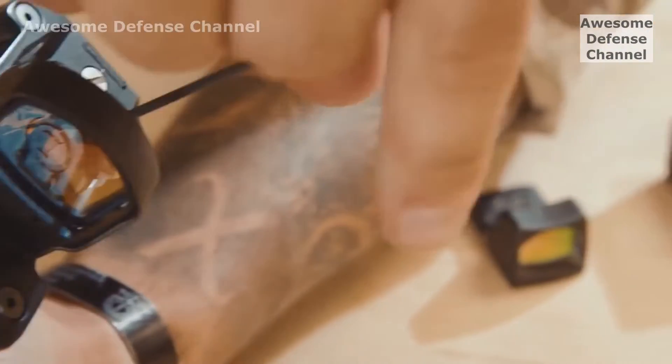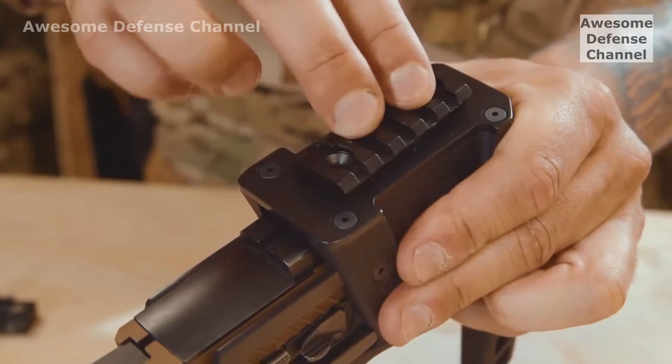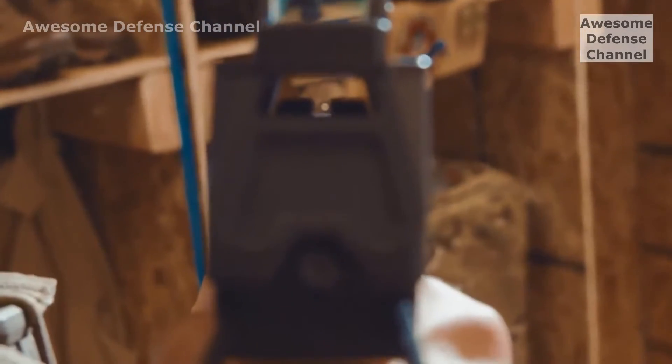The optic mount fits a wide variety of red-dot sights. Or, you can attach a pic rail to mount larger optics. By looking under the mount, you can still use your iron sights as backups.